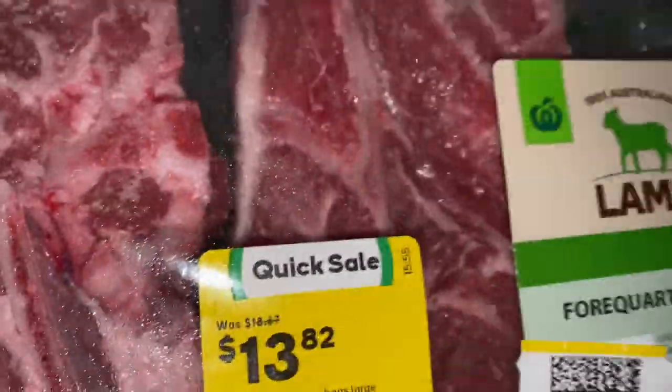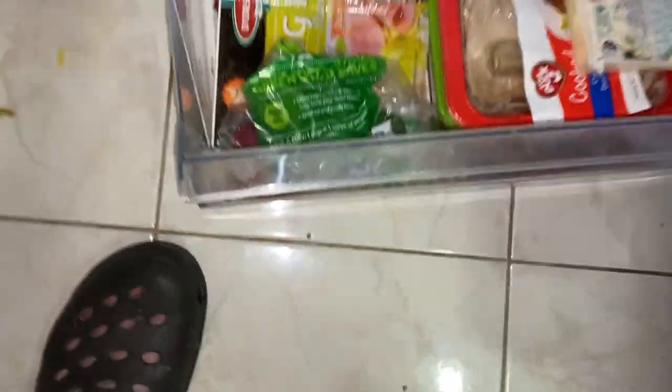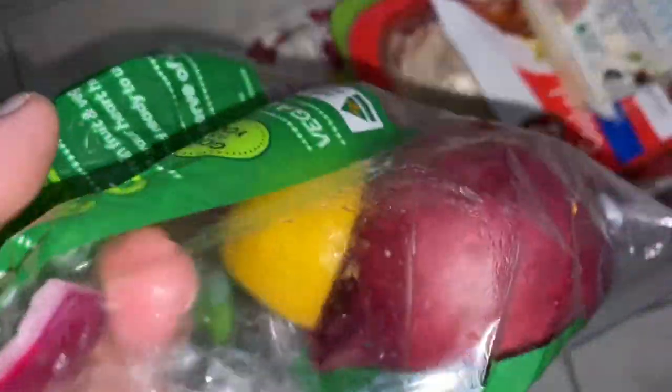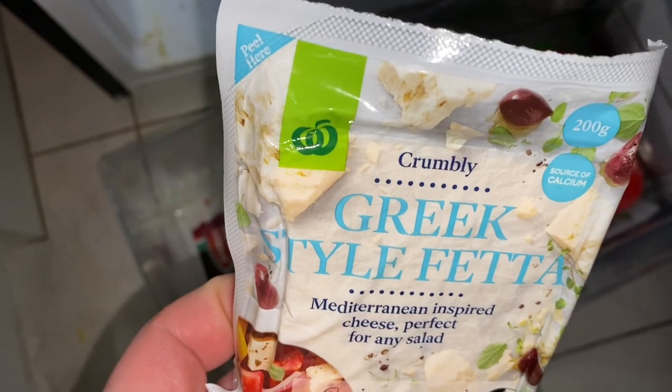I've got some good old lamb chops there at a bit of a discount. And these days, folks, with the price of lamb, you've got to be very grateful to get any sort of a discount, let me tell you. I'm going to cook these up in the old oven and we've got some salad there too because I'm trying to be a bit healthy at the moment — and when I say at the moment, I mean right at this moment. Anyway, let's get on with it.